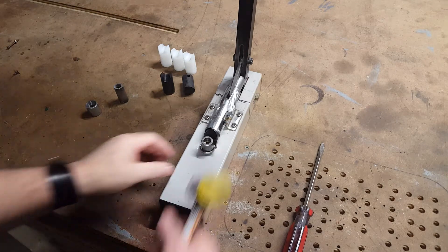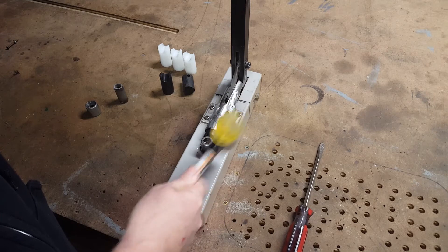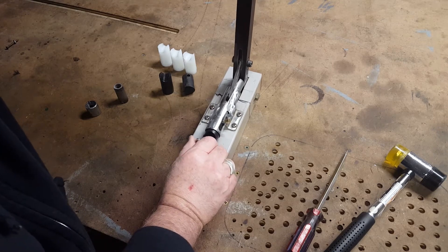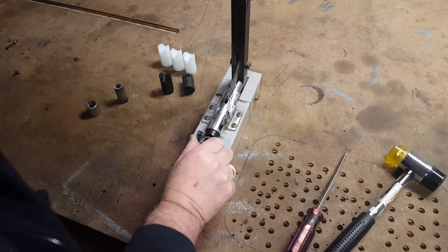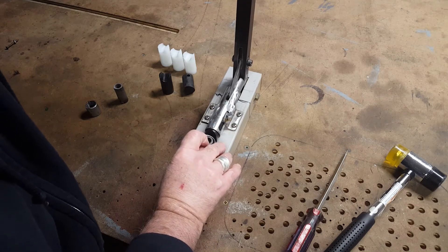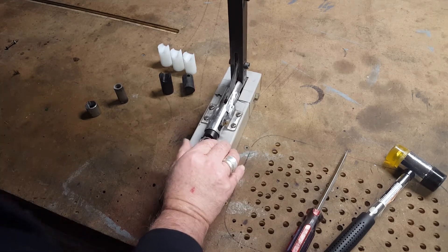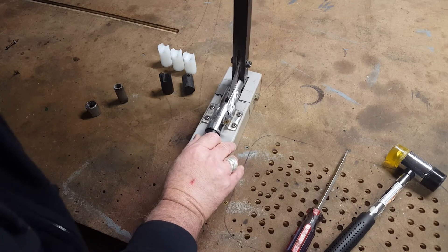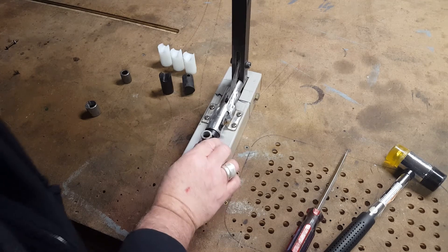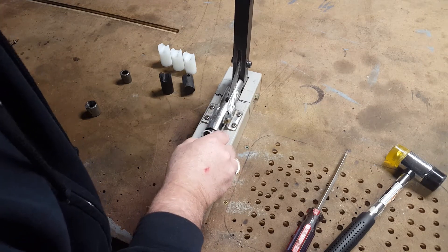You can also use your hammer while you're doing this to get it tight.